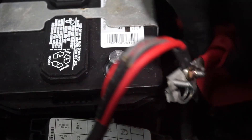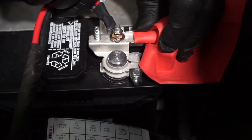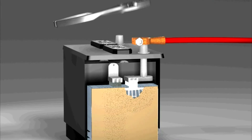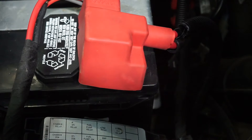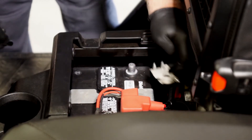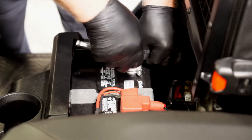The next step is to reinstall the positive battery cable to the battery terminal. But don't pound these clamps on because this can cause internal battery damage. Tighten the fastener. Next, reinstall the negative cable to the negative terminal on the battery and tighten the fastener.